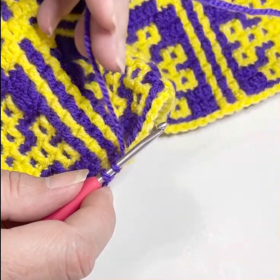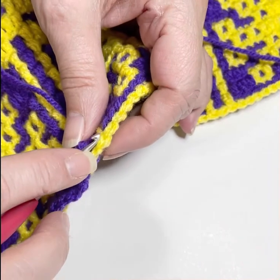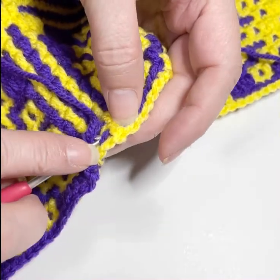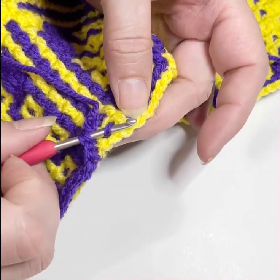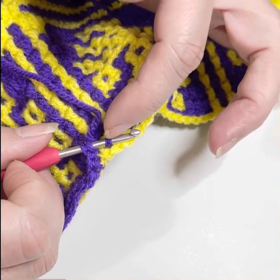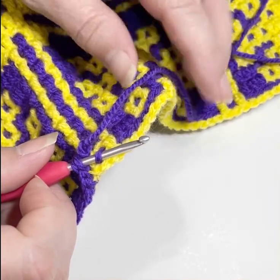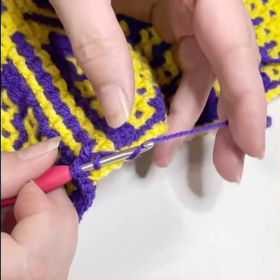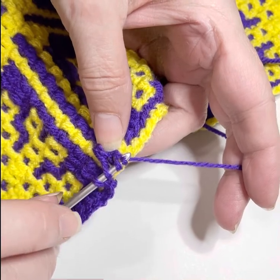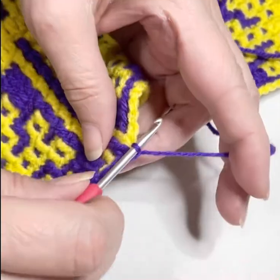Now I'm going to pull this yarn forward. I am now going to go in behind this dip down I've already made and up under the loop that I should have been working on this row. So normally I would have dipped down to this one on this row, but I had to go correct that error. Now I pull the yarn back behind the hook again. I pull it through two loops. And I pull it through two more loops to finish it.